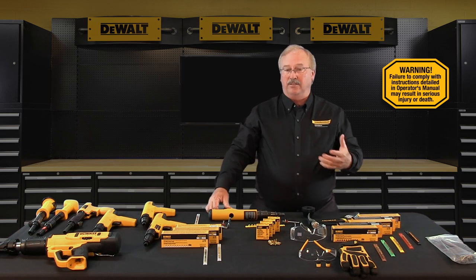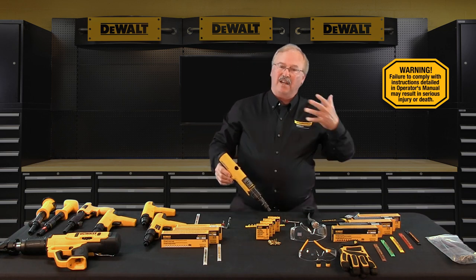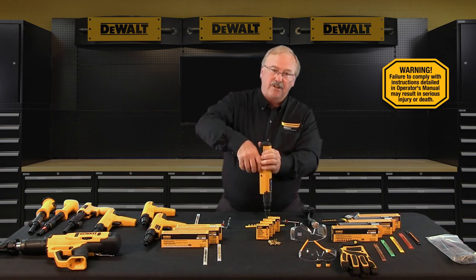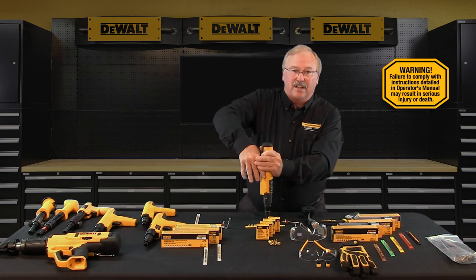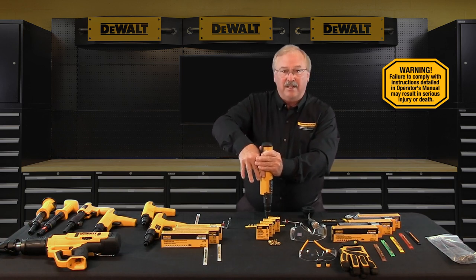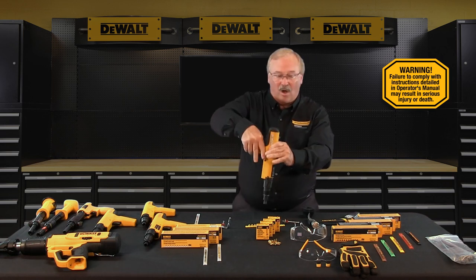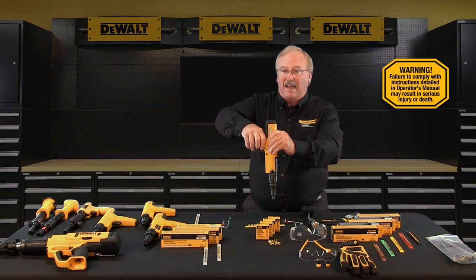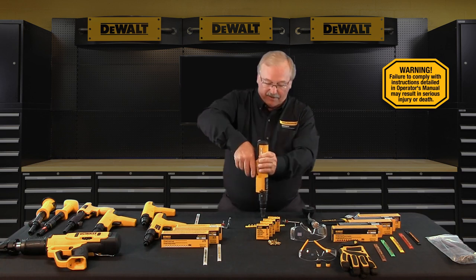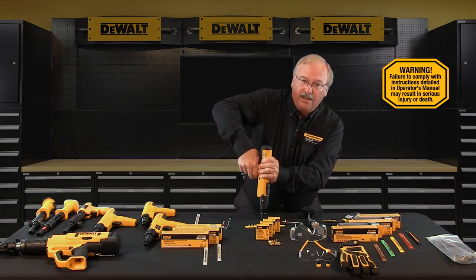With regards to cleaning, maintenance, and storage, first make sure the tool is unloaded. To check the functioning of the tool, check it without a powder load or fastener in the tool. Push the nose of the tool down against the work surface, checking that there is tension on the front fire safety but the tool does not fire. Release the tension — the tool does not fire. With the nose of the tool released from the work surface, pull the trigger. Notice that no one action without the other will allow the tool to fire — firing requires both elements to be engaged simultaneously.